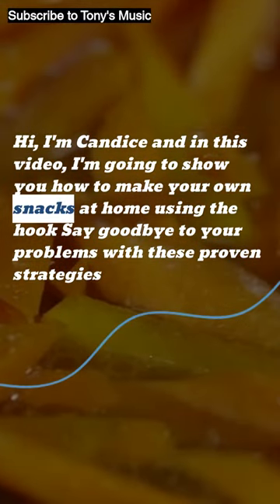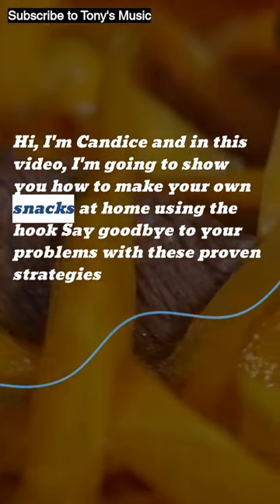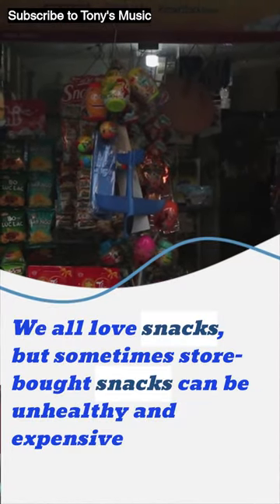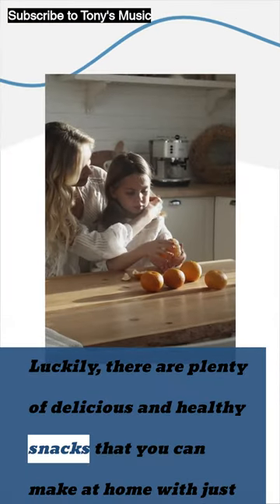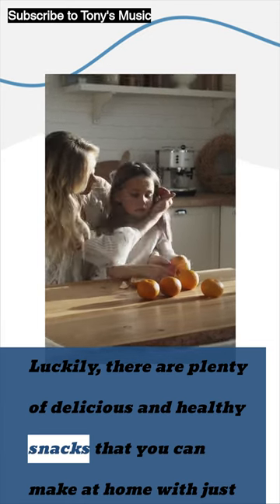Hi, I'm Candice and in this video, I'm going to show you how to make your own snacks at home. We all love snacks, but sometimes store-bought snacks can be unhealthy and expensive. Luckily, there are plenty of delicious and healthy snacks that you can make at home with just a few simple ingredients.